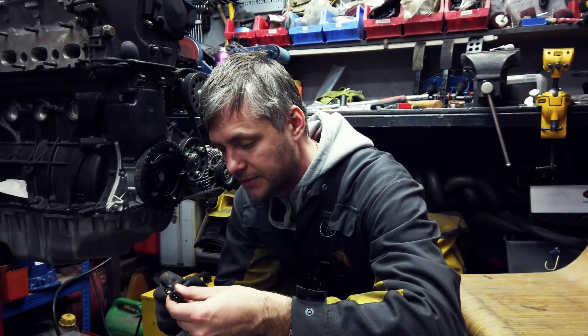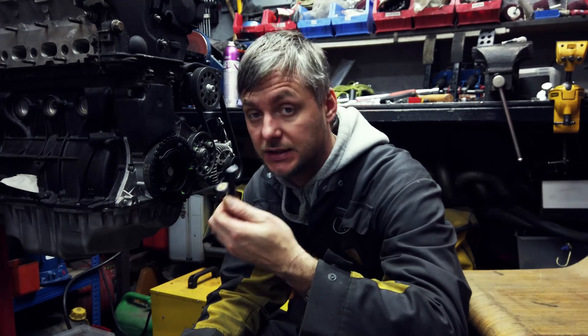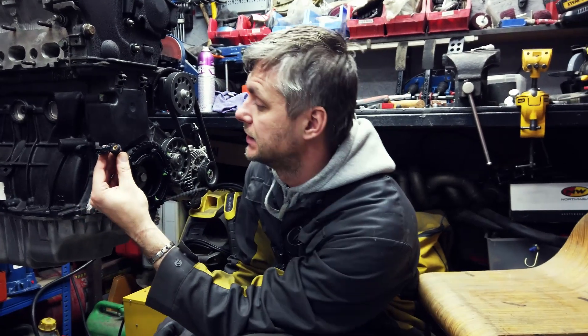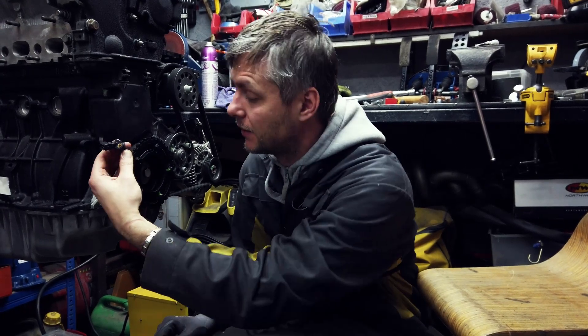All right, so the next step — I need to make a bracket for a crankshaft sensor. Hall sensor thing. So we have our sprocket on the thing, and the sensor needs to be about 0.7 to 0.8mm away from the thing.